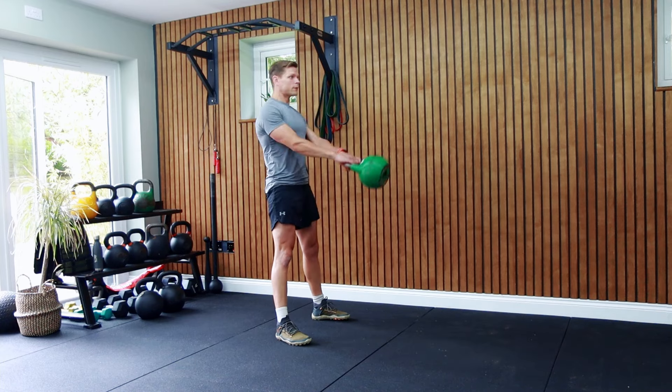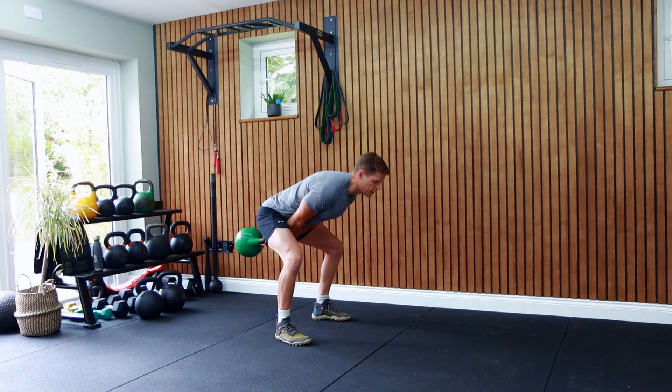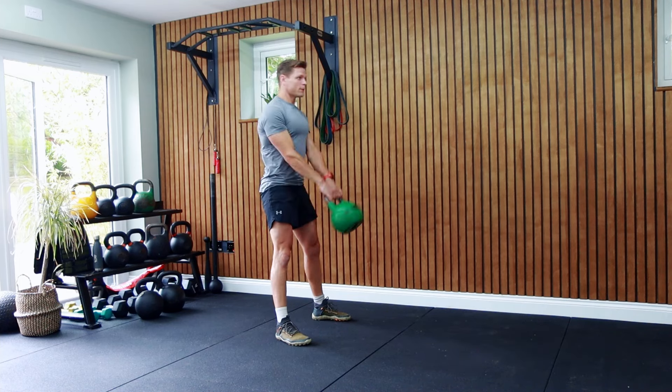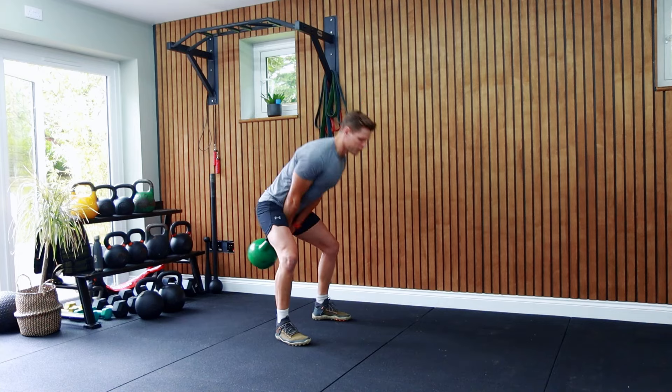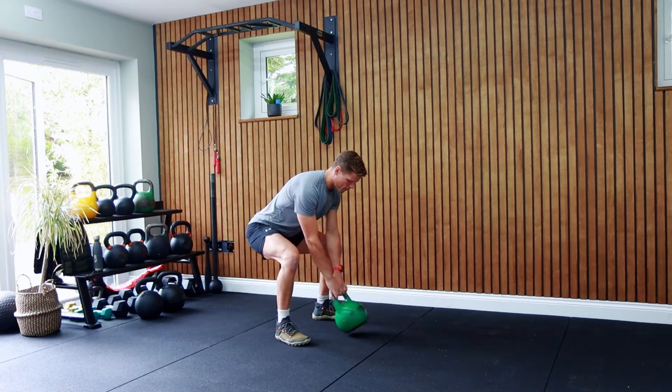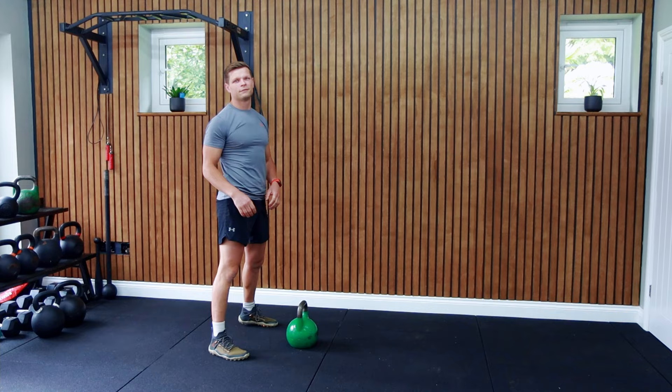Let the kettlebell fall naturally and resist hinging too quickly. Wait until the kettlebell is about belly button level with your arms connected to the body, and only then hinge at the hips again. Make sure the handle of the kettlebell doesn't go below the knee line. Complete a few reps, and when you're ready to stop, stay in the hinge position and park the bell just in front of you.